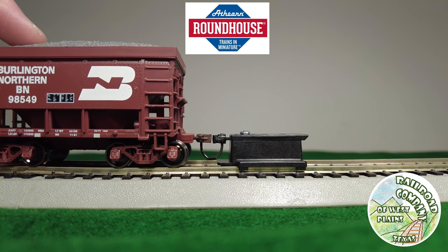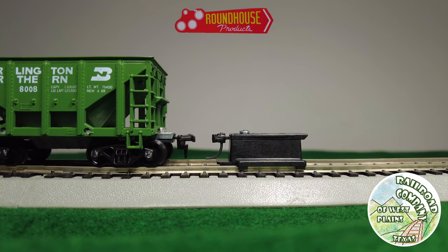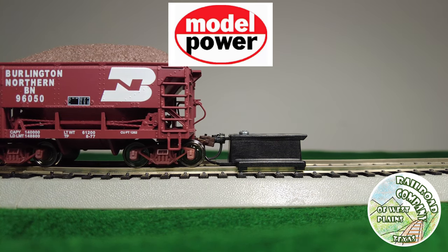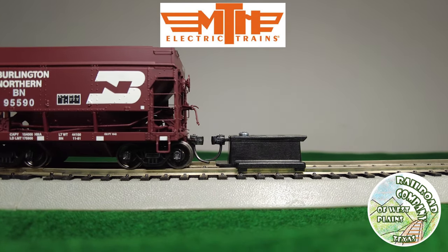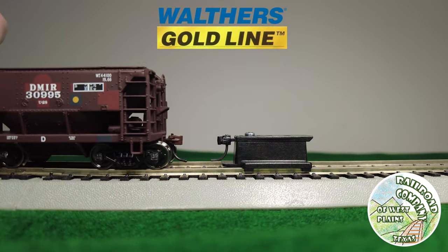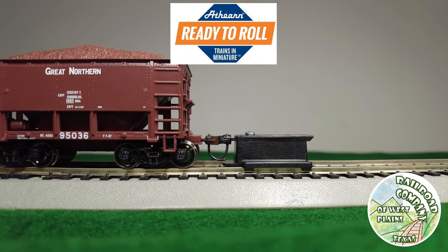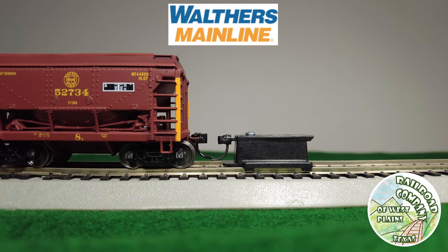Here I'll let you see the coupler heights — most of these were pretty good actually. Please like this video if you found it helpful and subscribe to the RWTX YouTube channel. I appreciate comments and feedback as well. Getting to the end of the couplers here — the Model Power one had a bit of a sag, which was really the worst of any of them, but that can be solved pretty quickly and easily.